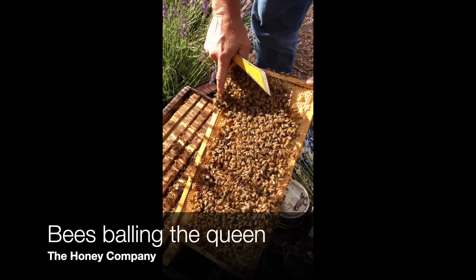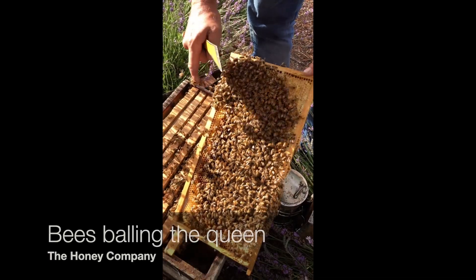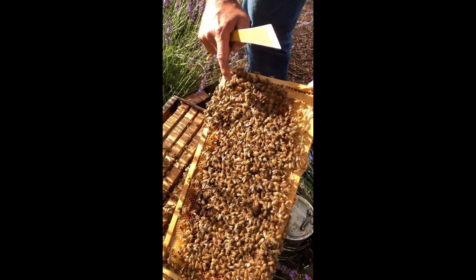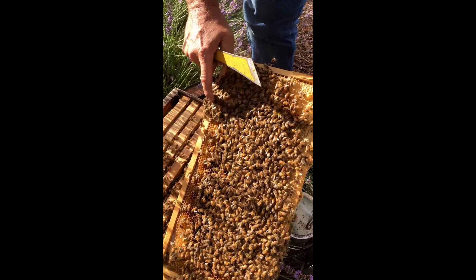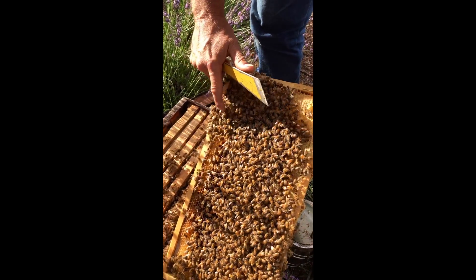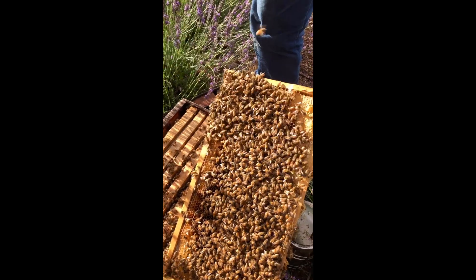They're stuck together like velcro, look at that. I bet the queen's in the middle of that, maybe. You said they're trying to kill her or protect her? They're trying to kill her. Well, they usually don't kill her when they ball her, but they'll chew on her legs, so maybe not.